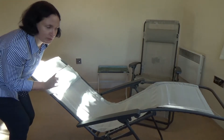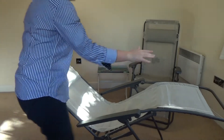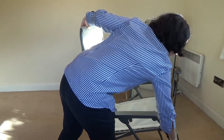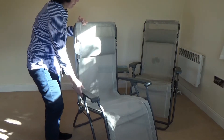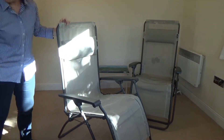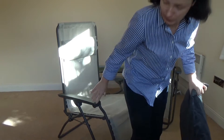Now I just push it back in and that's it — very simple, very easy. Also, if you want a bit of cushion, you can put yourself a cushion there, which is quite nice.